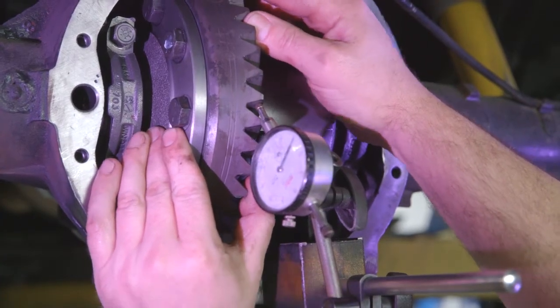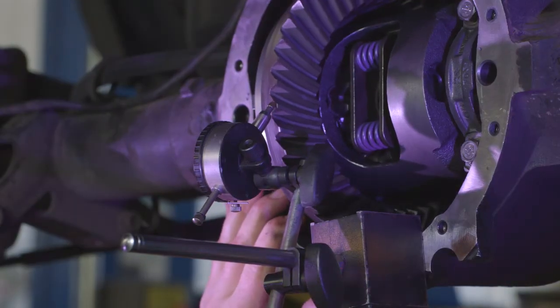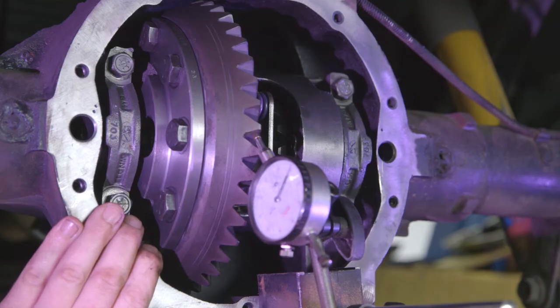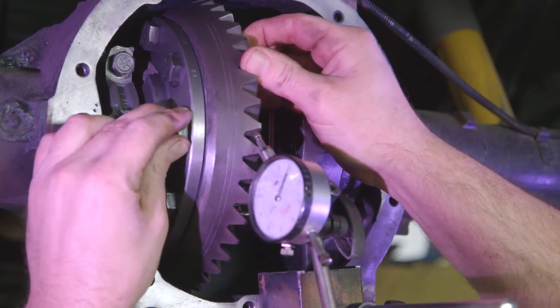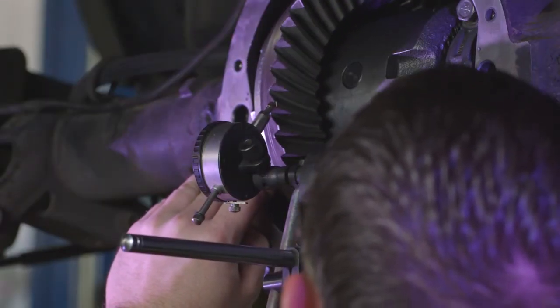If the backlash is too tight, move the carrier away from the pinion by adjusting the carrier shims. If the backlash is too wide, adjust the carrier towards the pinion. When adjusting the backlash, a good rule of thumb is ten thousandths of carrier shim adjustment will result in around seven thousandths of backlash adjustment.